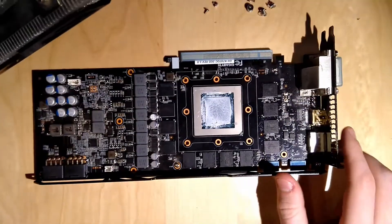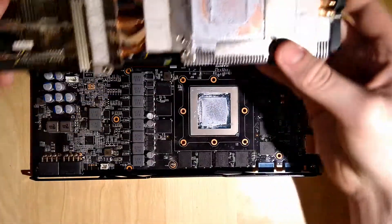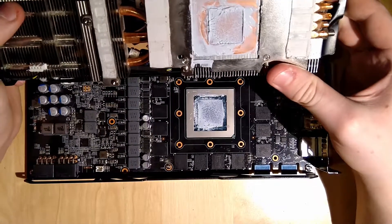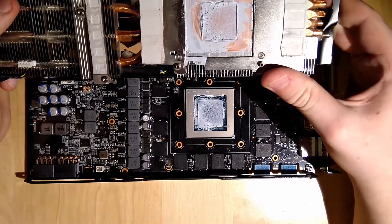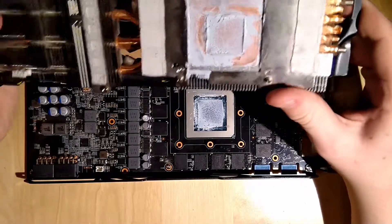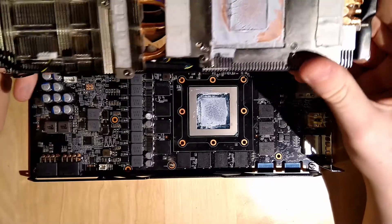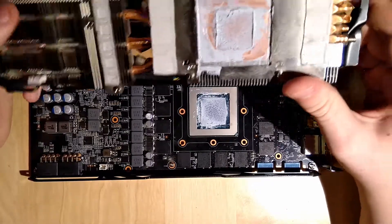The thermal paste application looks okay from last time, but it's still a very big mess because there's way too much thermal paste on there and I have to clean this GPU properly to look good. But well, it's made to perform not to look good, so basically doesn't make a difference.